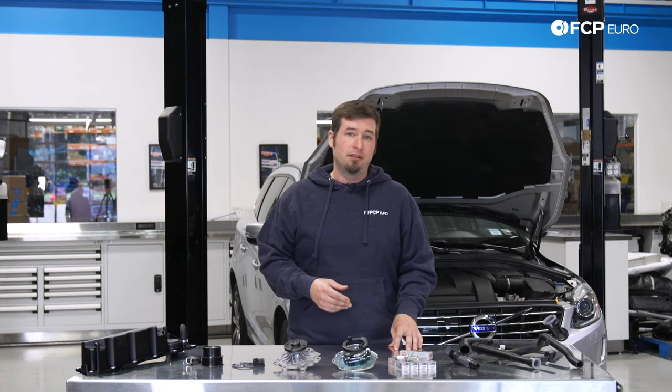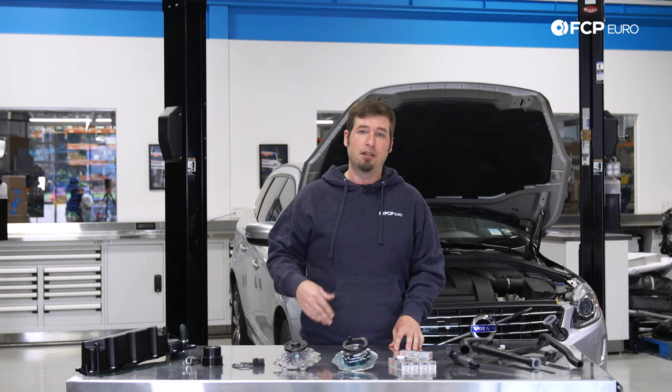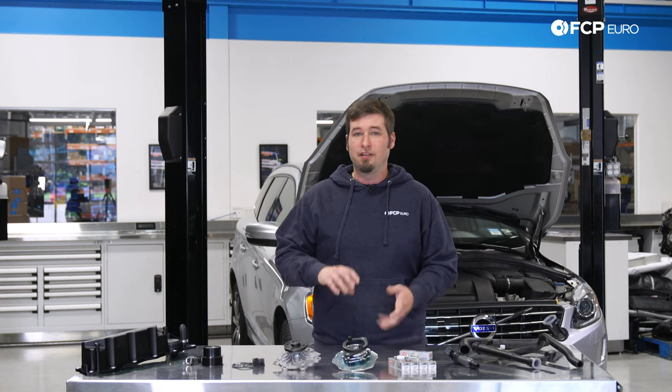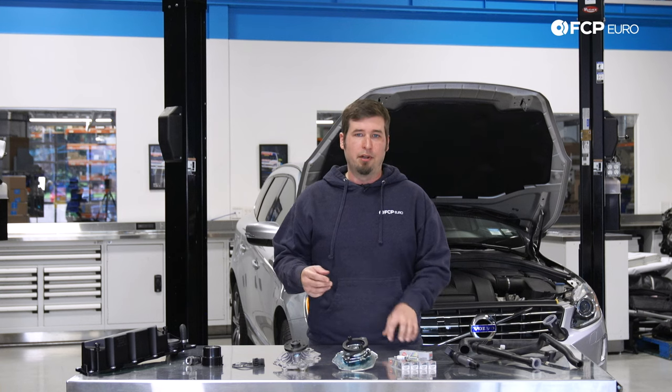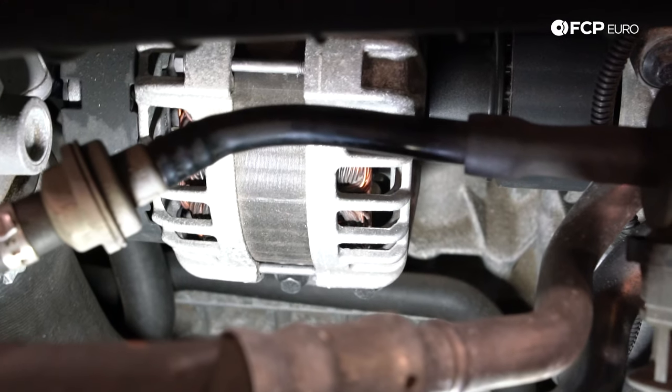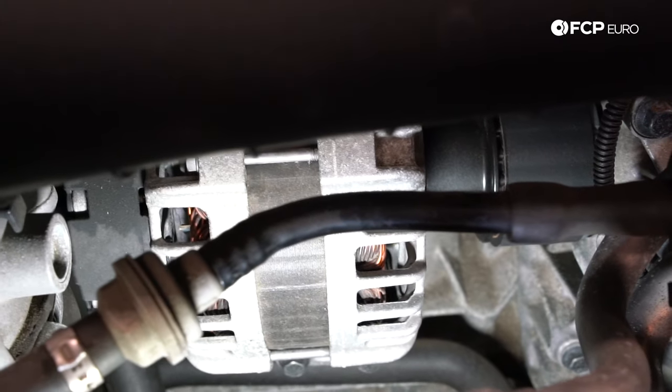If you think you need an alternator, definitely inspect that bolt and that pulley on the REED side of the engine first and make sure everything is nice and tight. If it's loose, all you have to do is put a little bit of Loctite on it and torque it to spec. Just remember, on the alternator side there is another overrunning pulley that should also be considered when taking a look at that.